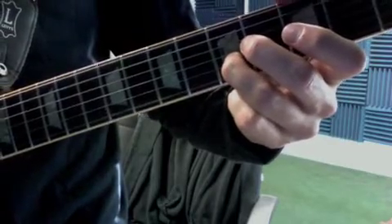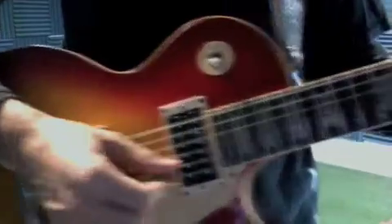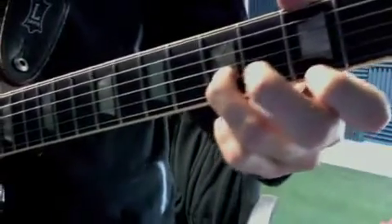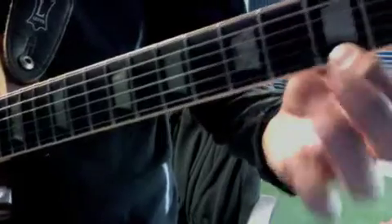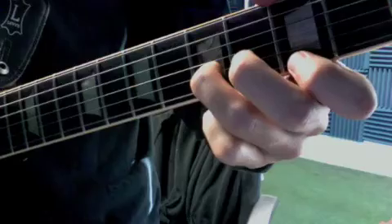You're going to go one — okay, look at my right hand — one, and two, and. On beat three, you put your first finger down on the third fret of the E string. That note is a G. So we have one, and two, and three.